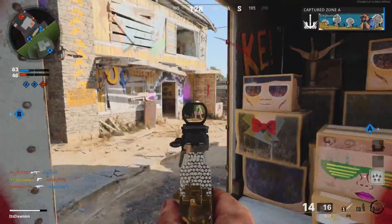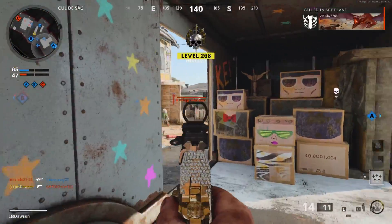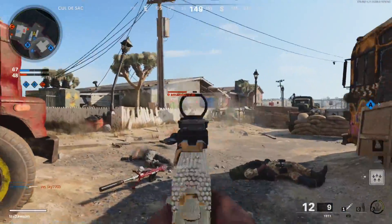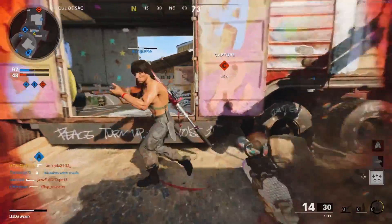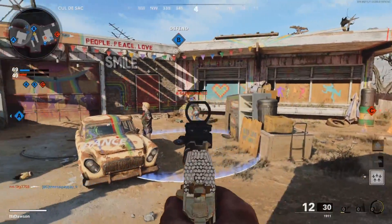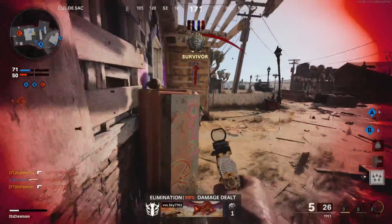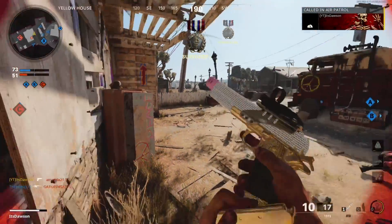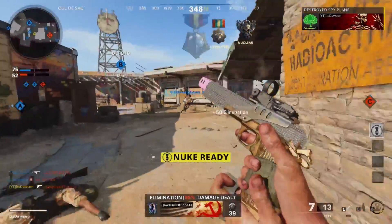I'll let my teammate be the bait for me. I don't like that angle at all. Wait, where'd that guy come from? Oh my gosh, my teammate just hit that guy with the thumper — or the noob tube, whatever you want to call it. Oh my gosh, 28 — I need to heal. 29.